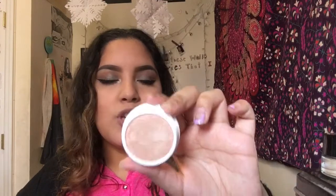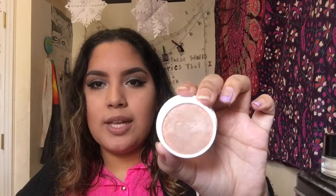This is the ColourPop highlighter in the shade Smokin' Whistles — it's a Super Shock Cheek in the pearlized finish.